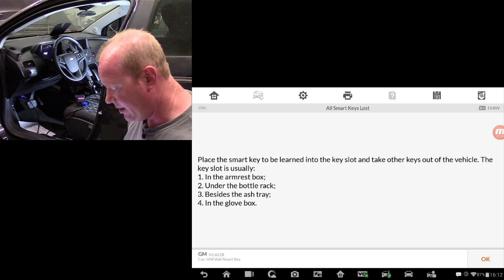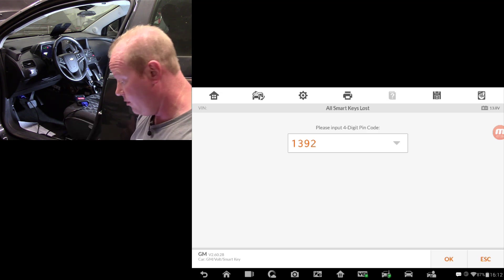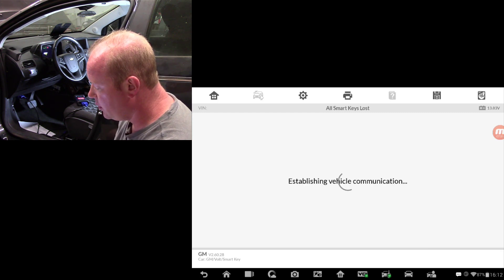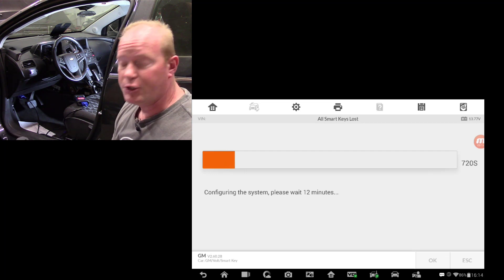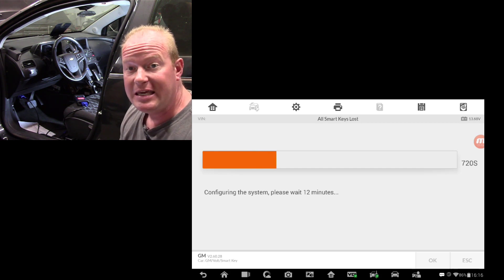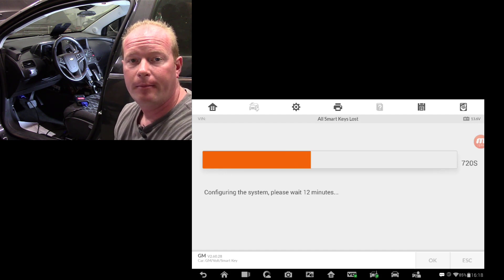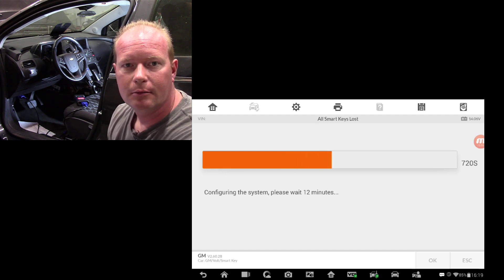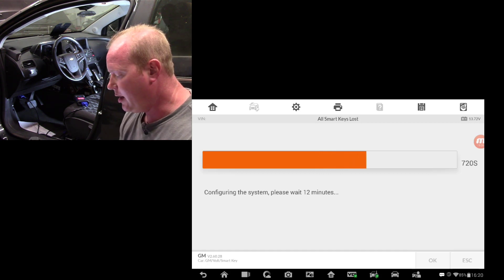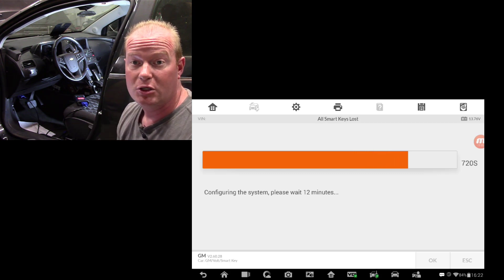Now I have the key in the slot. We'll push OK — and look, there's my PIN code that we pulled earlier, so I didn't have to remember it. We'll push OK and it's going to input the PIN. The car is going to go through some configurations — it's actually a 12-minute process to go through that configuration and erase all the keys. You might ask why there's a 12-minute process in there. So you don't steal cars — that's why. That's actually from GM. GM has a 12-minute configuration process it has to go through, and then we'll be able to learn the keys.